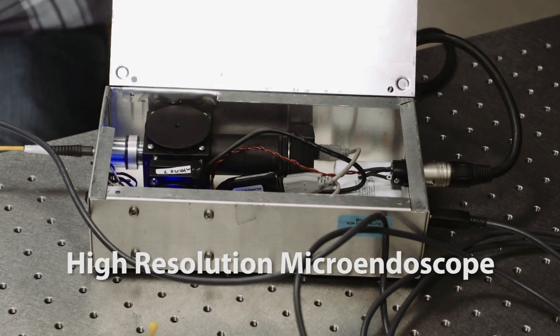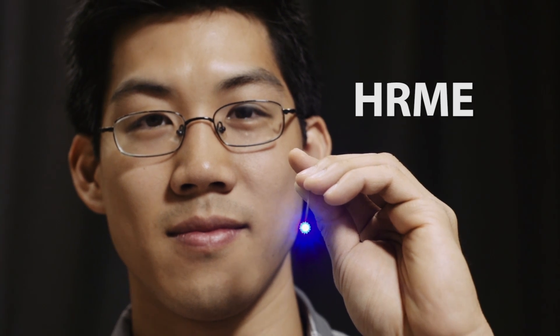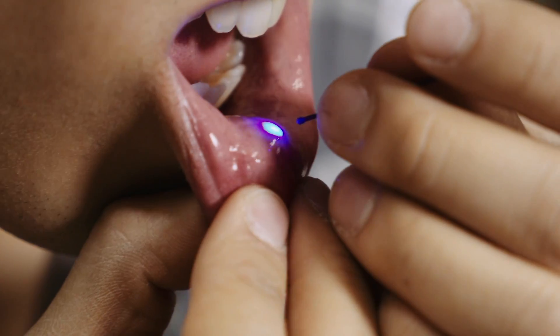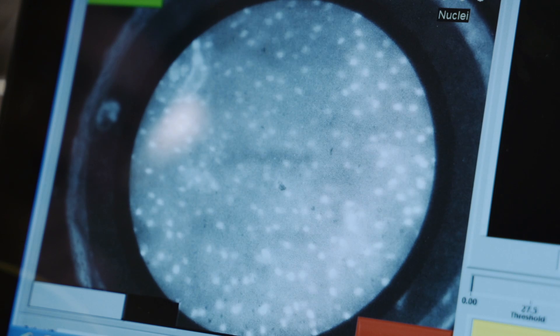This device is called the high-resolution microendoscope, or HRME for short. It consists of a fiber optic bundle that's attached to a microscope system that's all enclosed in this box right here. Without having to take any tissue out from the patient itself, you can see what the cellular morphology is. Without having to do anything else, you basically just have to place the probe onto the tissue. A clinician can make the diagnosis right at the bedside.